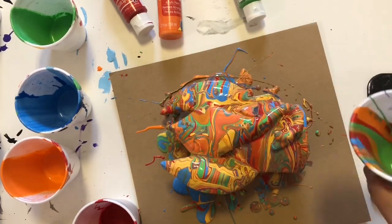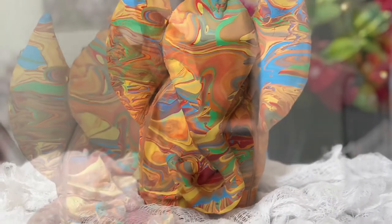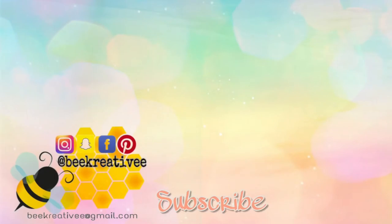Keep it dry for 24 hours, and after that it looks like this — it creates a beautiful texture and beautiful effect on the Ganesha. I think it's the best abstract form of the Ganesha. Make sure you subscribe to my YouTube channel, and see you in my next video — bye bye!